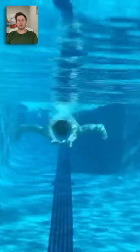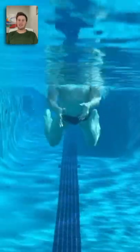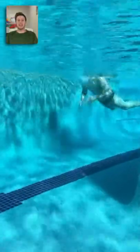The breaststroke kick is the only kick in swimming where your feet are flexed. The breaststroke kick has three steps: heels up, toes out to the side, and then kick back.